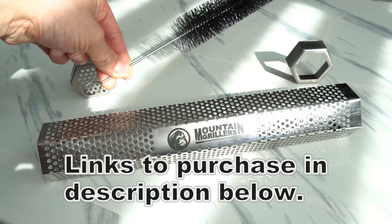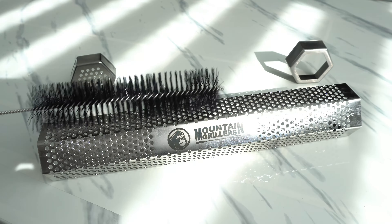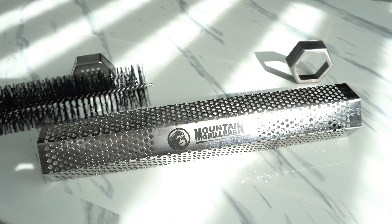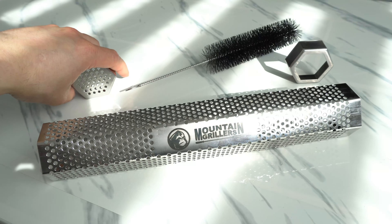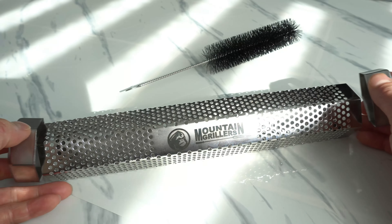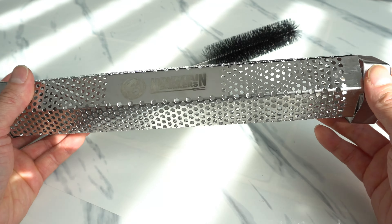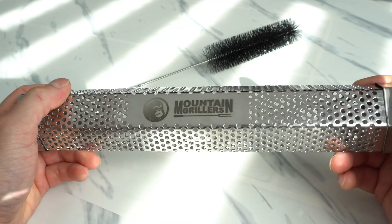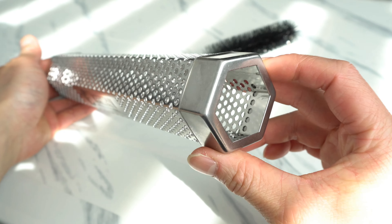This comes with a nice cleaning brush. The cleaning brush is slightly shorter than the pellet tube, so in order to clean out the pellet tube fully, you will have to remove the end cap. The end caps fit very snug — it's a perfect fit, just like that.